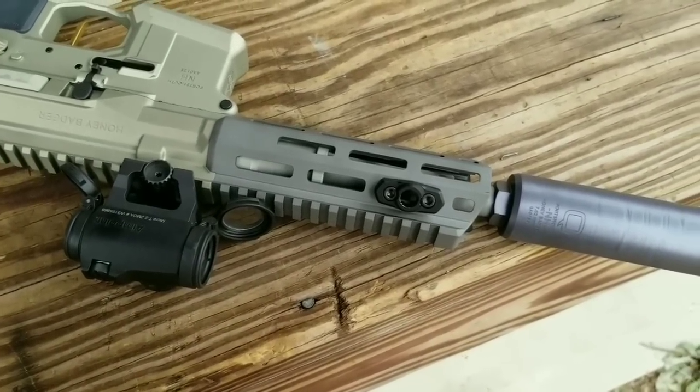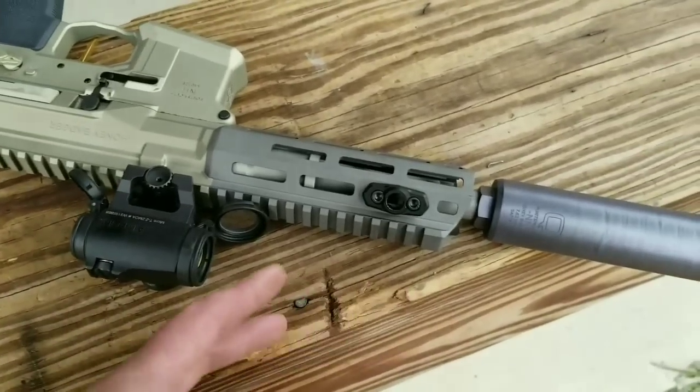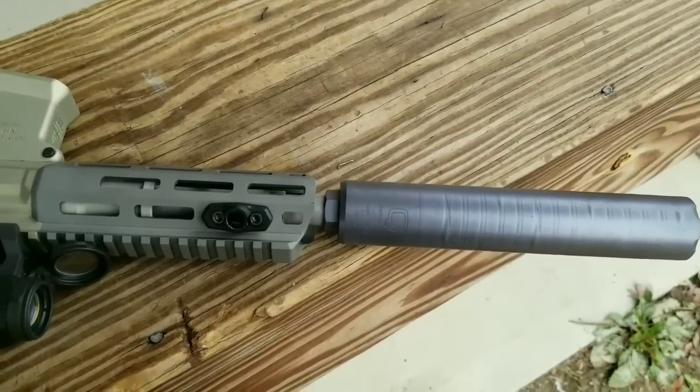For a hunting application where you need to put some longer optics or night vision on the front — if you're hunting pigs or something like that — the longer handguard wouldn't be a problem.